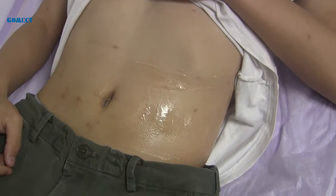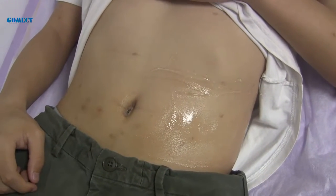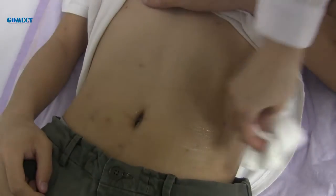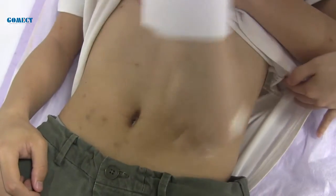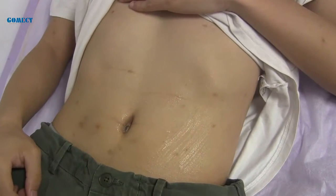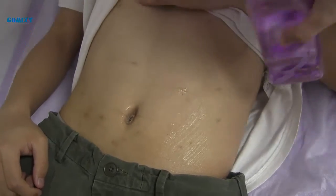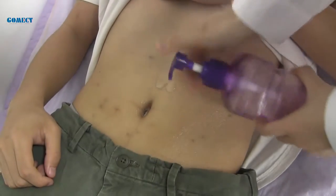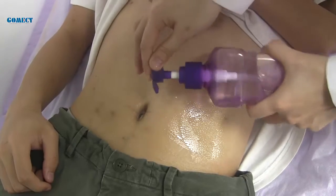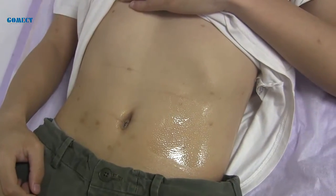Next, let's see the vacuum handle. Apply slimming oil to the belly and begin operation.